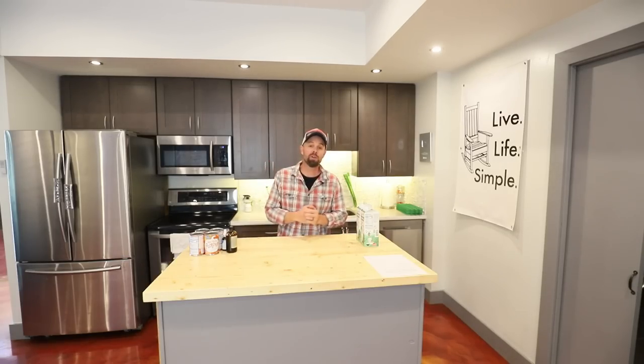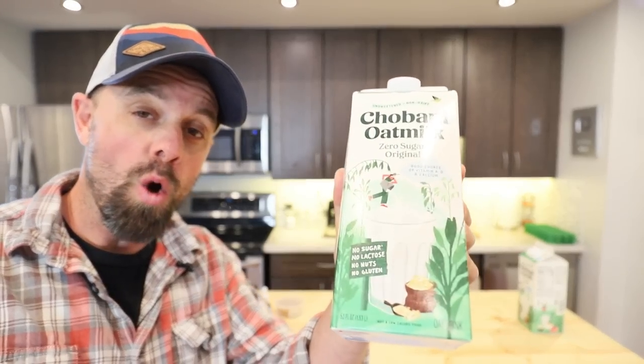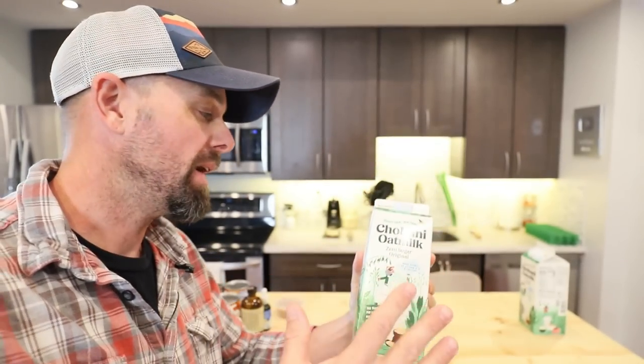We're only going to need a few ingredients: some pumpkin puree, a little bit of vanilla extract — or even better, a vanilla cream stevia sweetener — a little bit of pumpkin spice or pumpkin pie spice, and if you don't have any I'm going to show you how to make it. It's real simple.